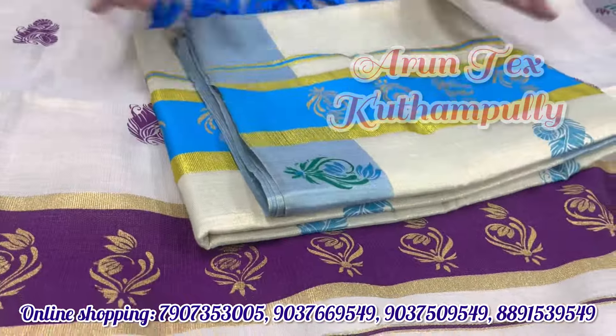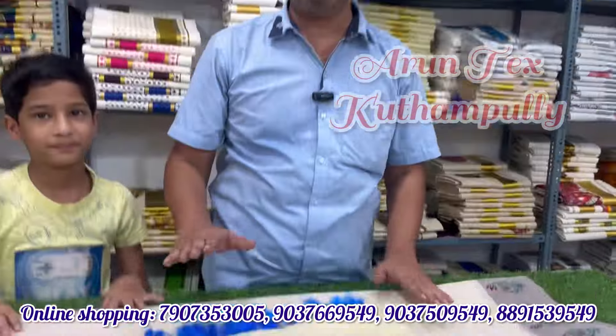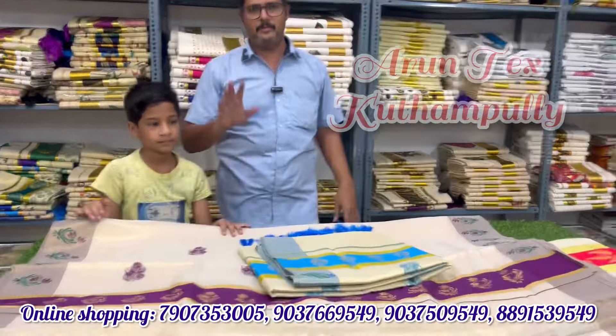You can buy a color change in this color chart. You can buy just a message. Bye-bye.